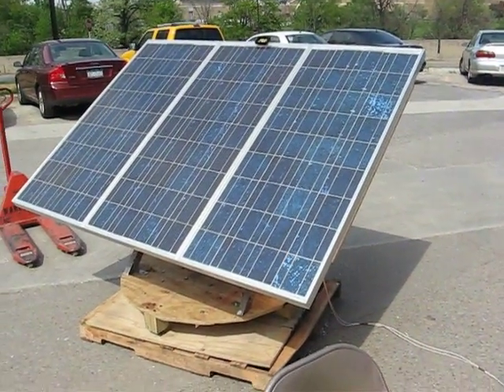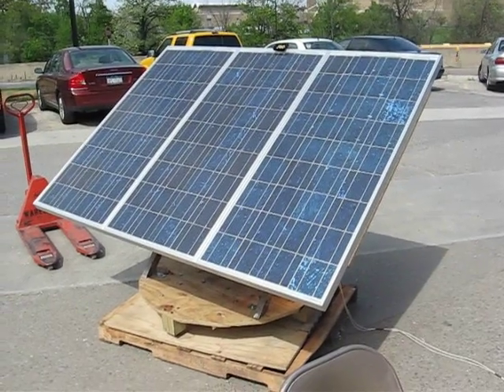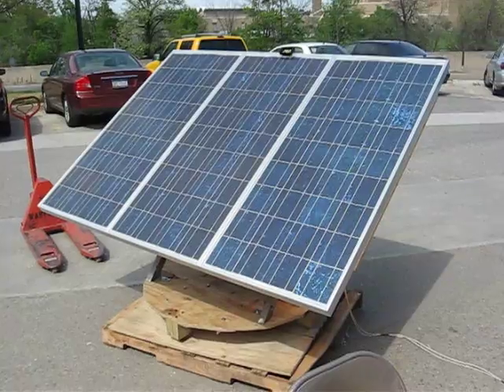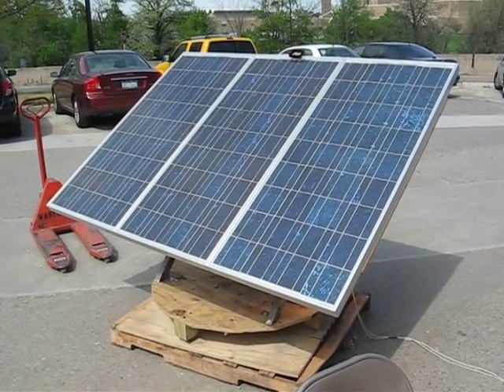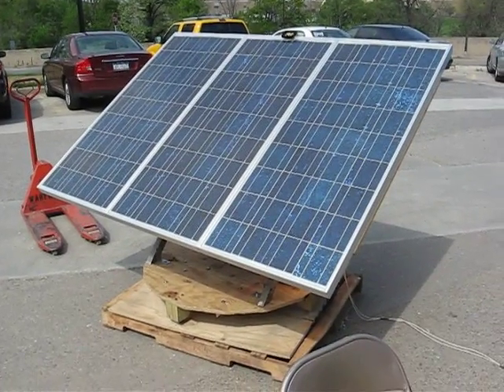You're going to see it start to track. It tracks very slowly because it doesn't need to go fast because the sun moves slowly. It should cycle a whole cycle about every 30 seconds, but that doesn't necessarily mean that it needs to move every 30 seconds.